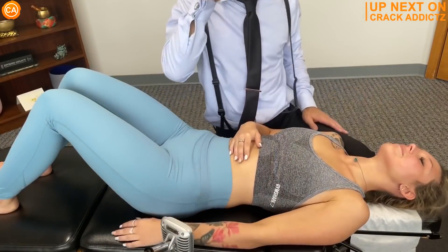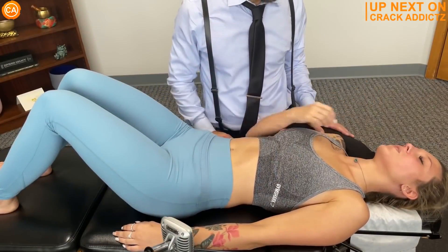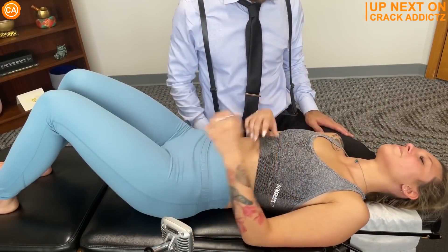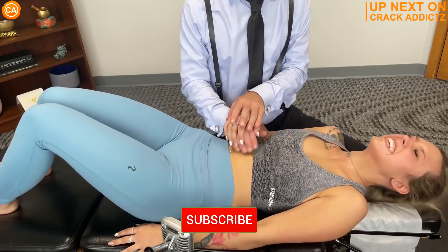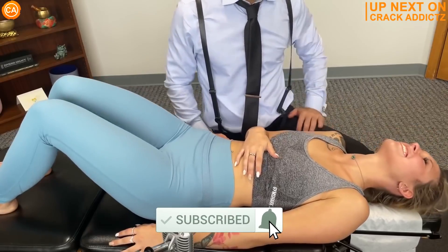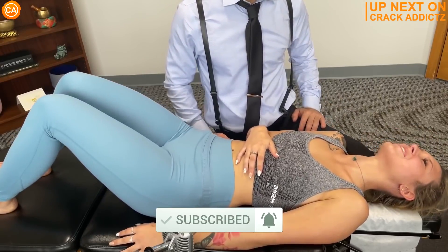You heard the cracks at the start of the video — you want to hang around for the rest of this one. We've got a jam-packed video full of every single chiropractic adjustment you could imagine from some of your favorite chiropractors. We post every single day, make sure you subscribe so you don't miss anything. Let's get into it.